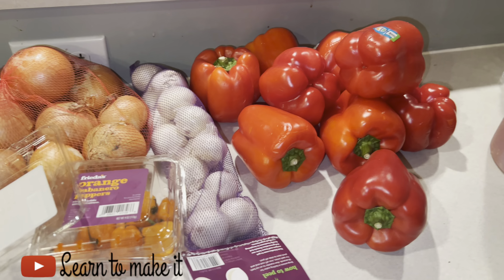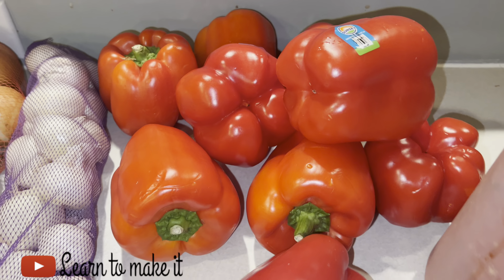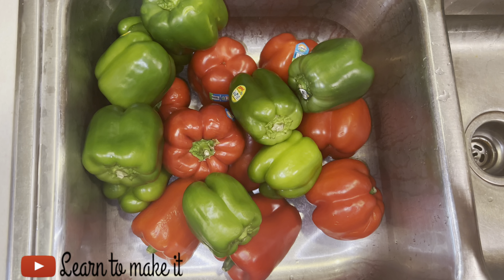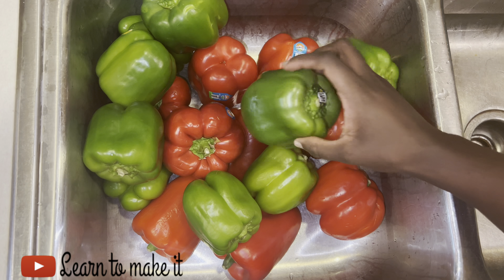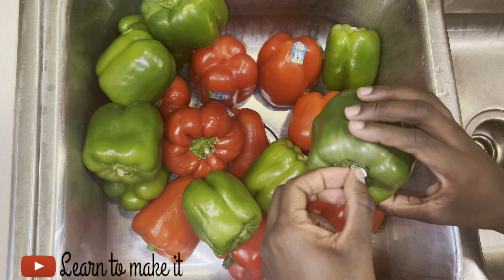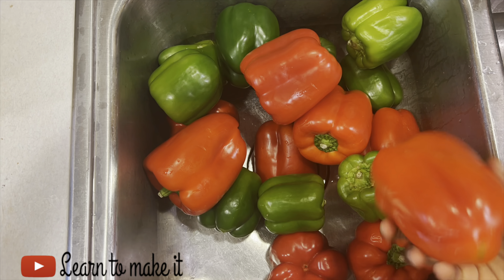The first step is you need to gather all your ingredients. I've got some little white onions, red pepper, and green pepper, because I'll be making two types of sauces — the green one using the green bell pepper and the red one using the red bell pepper. That's why you see I have two. You can mix it up if you want, but in this video I'll be making two different sauces.